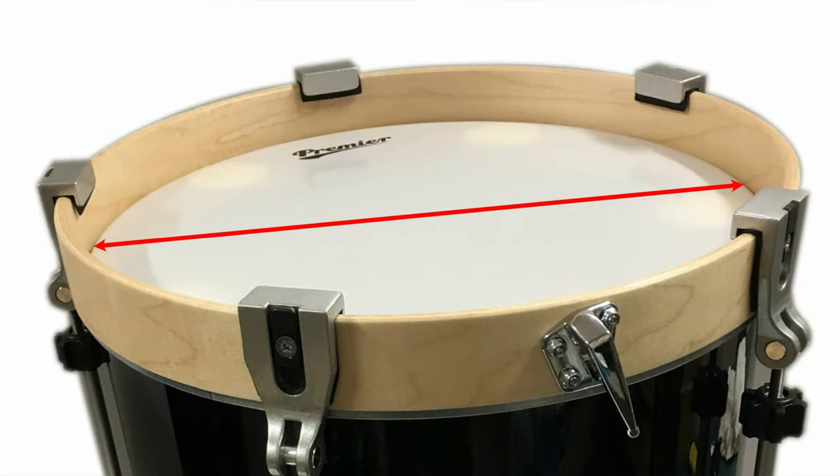So first off, how to measure your tenor drum. The diameter of a tenor drum, which is also the size of head for the drum, is measured across the inside of the top or bottom head. It should not take into account the hoops or any turnbuckles or claws that are used to tune the drum with. Only the diameter of the shell drum is used as the actual measurement.